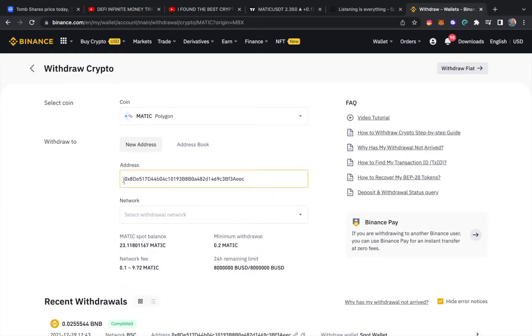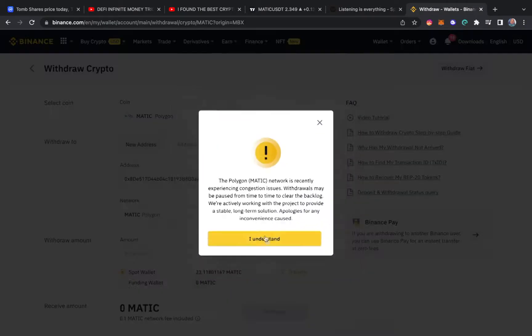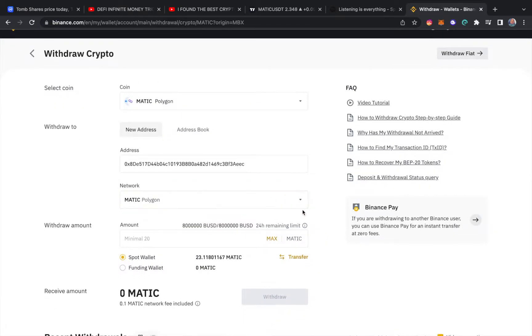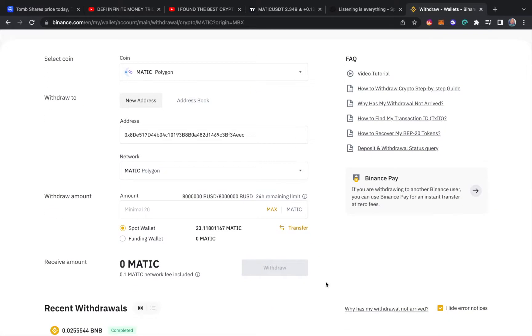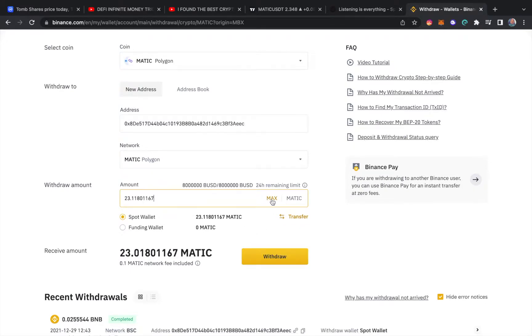Here's the most important part — make sure you're selecting the correct network. A lot of the time it will automatically populate to the correct network once you paste the address, but you should scroll through and choose MATIC manually to confirm. Note that there's a minimum of 20 MATIC to send — that's a limitation Binance has. Let's hit max.